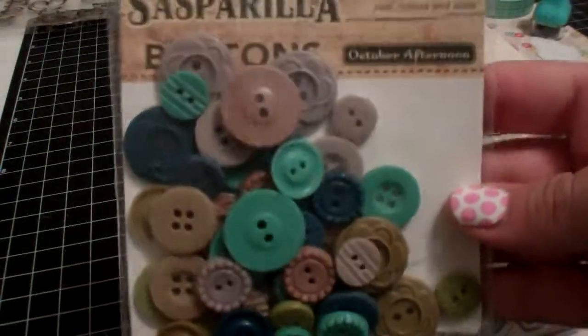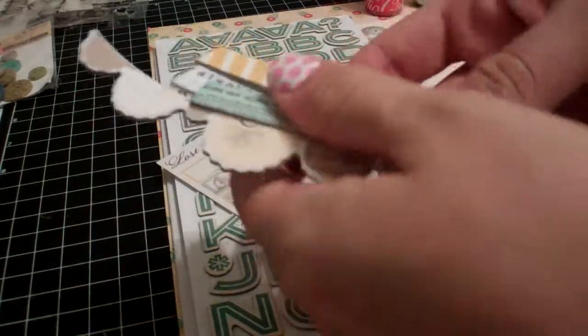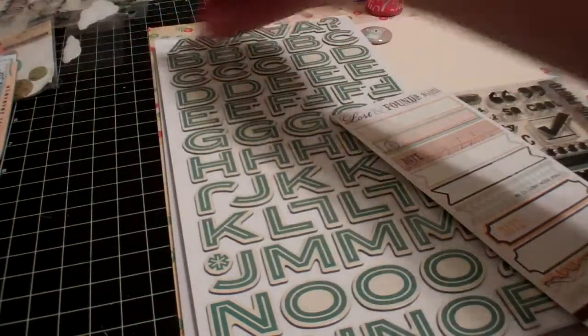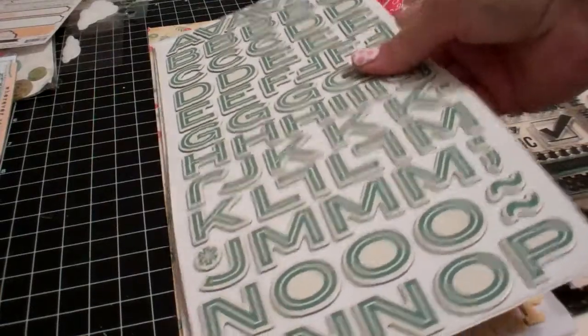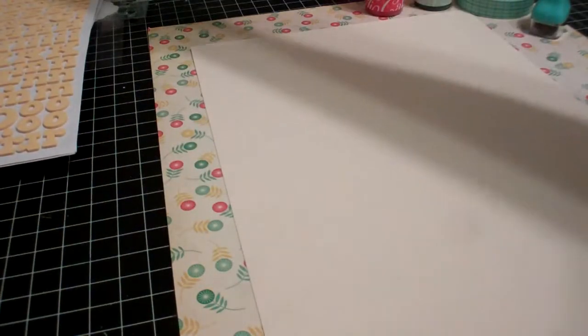I got sarsaparilla buttons. I pulled out a few pieces of my Mind's Eye chipboard from one of their latest lines just in case — I'm not necessarily going to use all these products. I pulled out some Jolie's Clouds, some label stickers with the intent to use a date sticker, and a smaller font and foam. I also pulled out the Epic stamp set from Studio Calico because I might use this — I love this photo stamp.